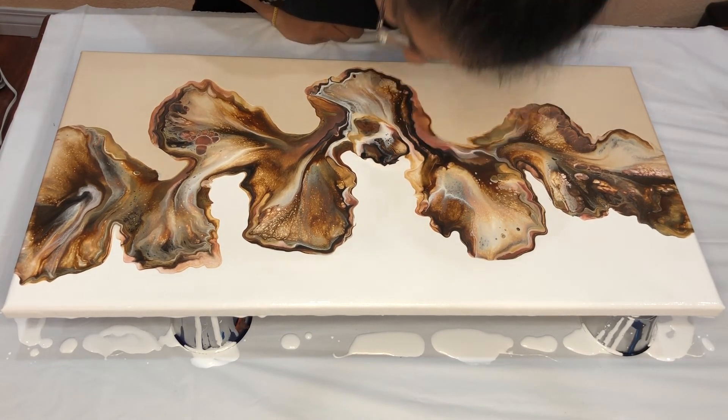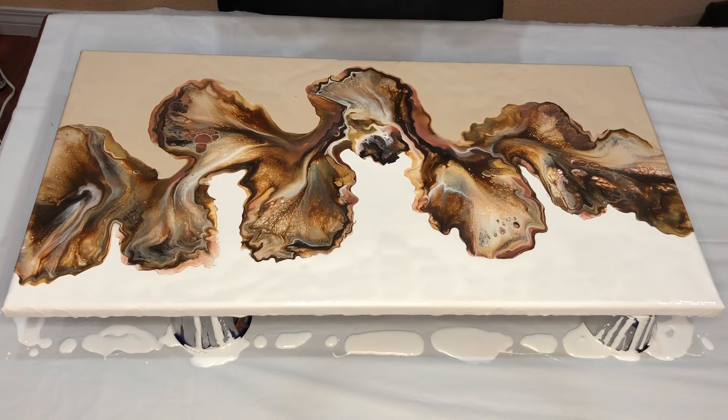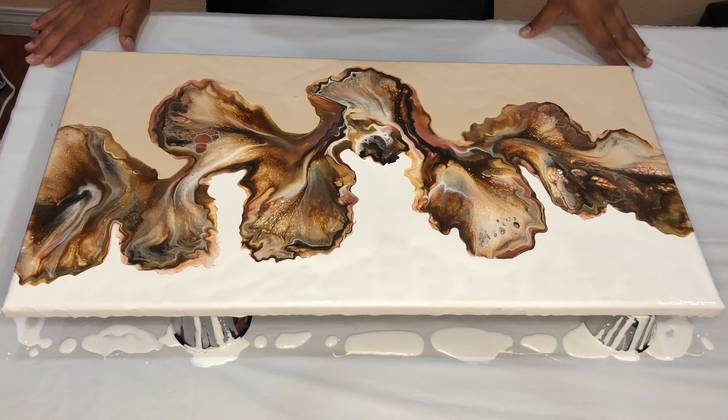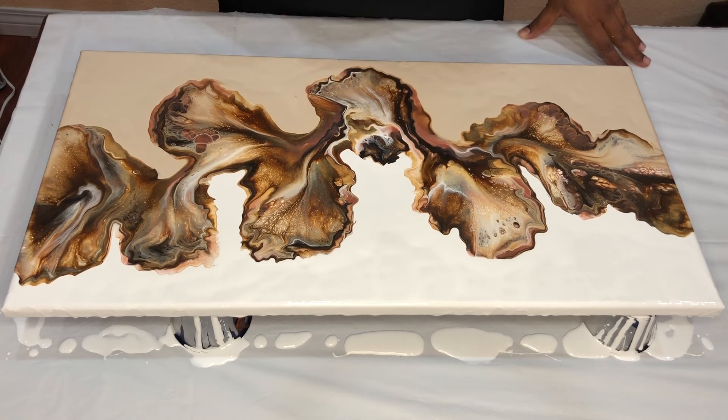So let's go. I'm really happy with what I'm seeing now. I did alter this petal, this petal, and a little bit in the center here, and now I really like how this turned out.